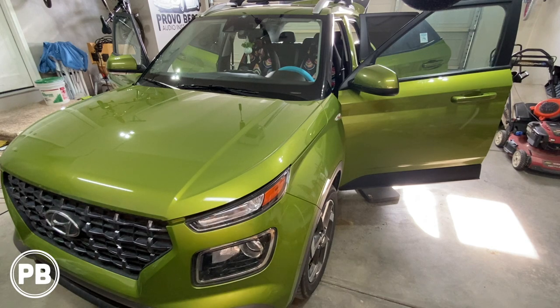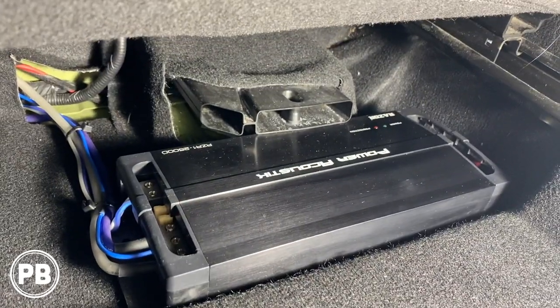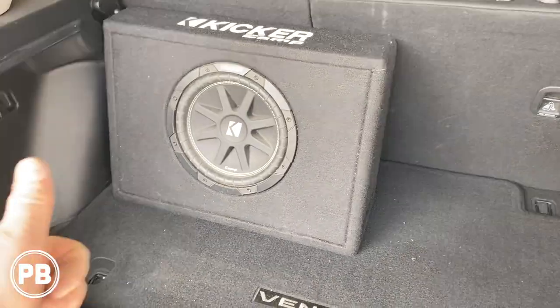Hey guys, Chris from ProvoBeast Audio Installation. In today's video we're doing an amp and sub install in this Hyundai Venue. We're going to show you how to integrate an aftermarket amplifier and subwoofer to the factory audio sound system. Let's get started.